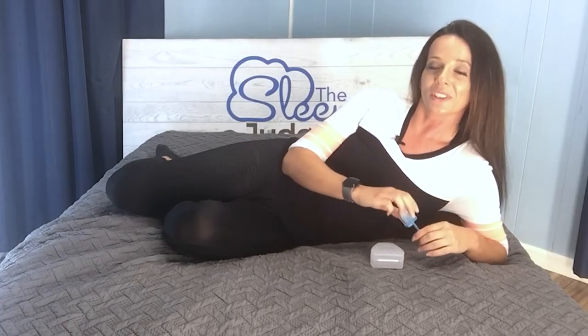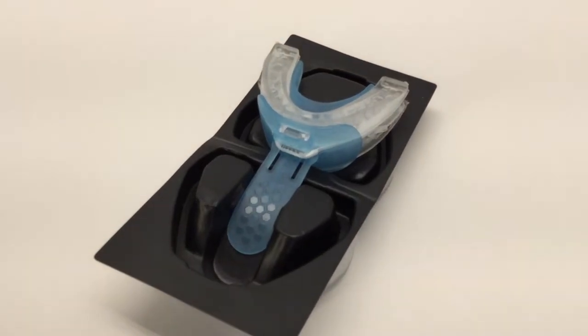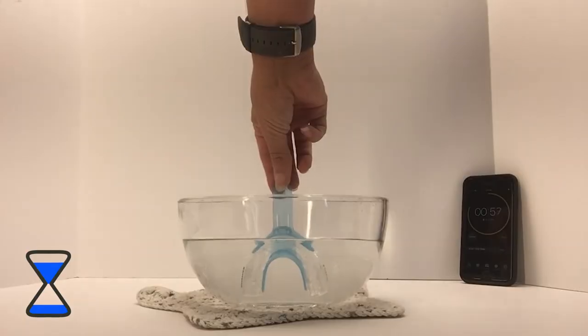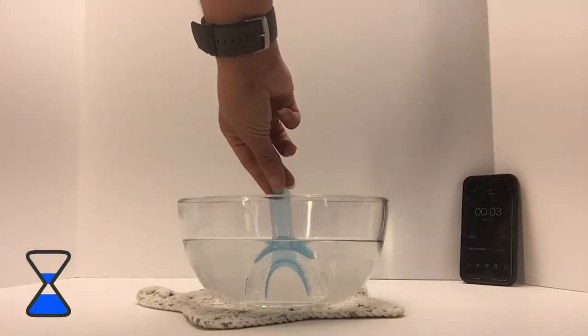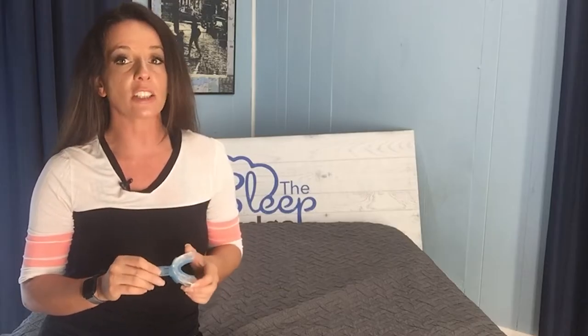Let's take a moment to examine the three-step boil-and-bite customization process. First, bring enough water to completely submerge the device to a full boil in the microwave. It is advised that you don't use stovetop heat, as hot metal can destroy the device. Hold your SnorRx Plus in the water for a full 60 seconds using the new convenient fitting handle. Remove the device and briefly dip it in room temperature water to remove any residual hot water, then bite down firmly to create your custom dental impression.